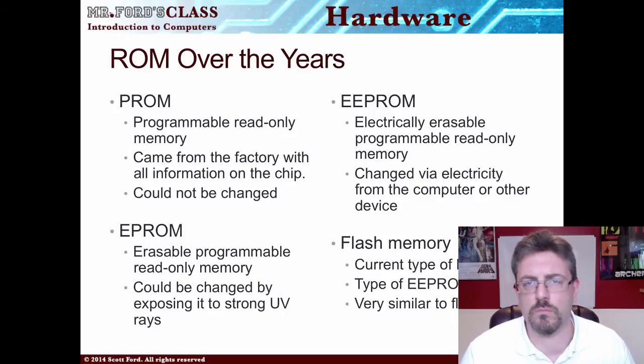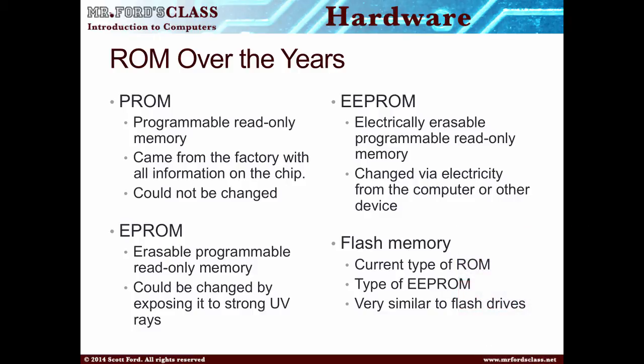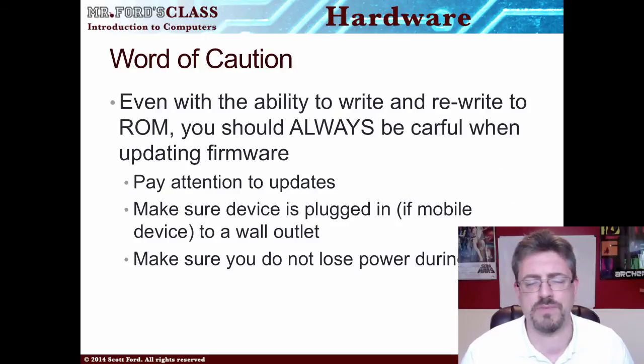Some different types of ROM over the years: you had PROM, programmable read-only memory, which came from the factory with all the information on it — you could not update or change it. Then EPROM, erasable programmable read-only memory, which you had to blast with strong UV rays to update. Then EEPROM, electronically erasable, which you could change with electricity from the computer. Now we have flash memory — if you look at a flash drive or USB drive, that's what we're looking at. It's flash memory, a type of EEPROM, and it can be updated pretty simply.